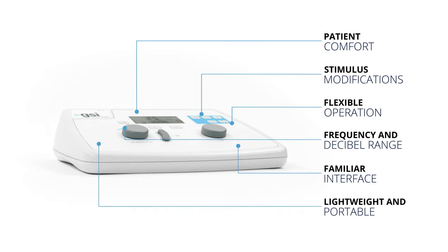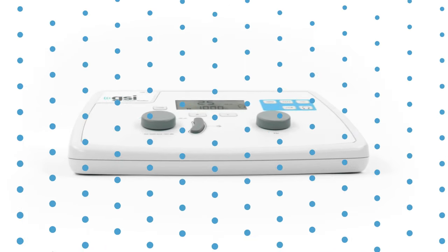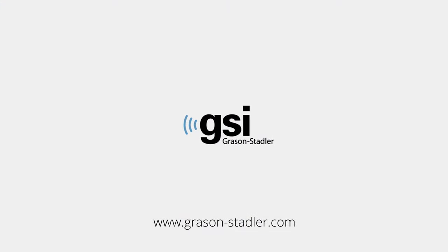the ergonomic design and logical navigation makes performing audiologic tests simple. Visit Grayson-Stadler.com to explore all of the features and benefits of the GSI-18.